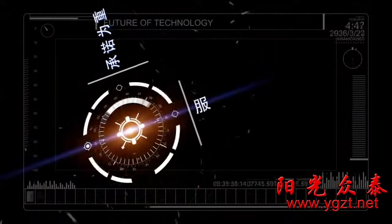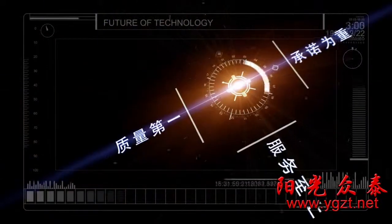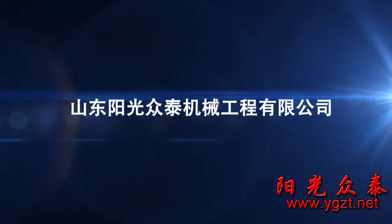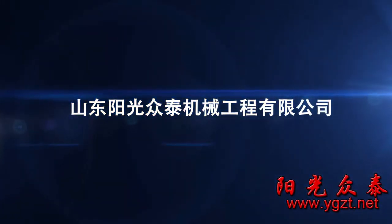Commitment important, service foremost, quality first, science and technology dominant. Shandong Sunshine Jontai Mechanical Engineering Company Limited.